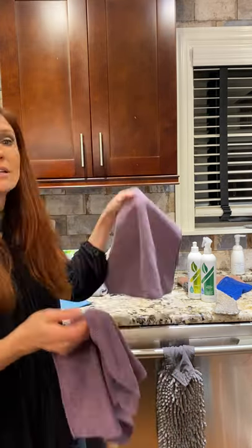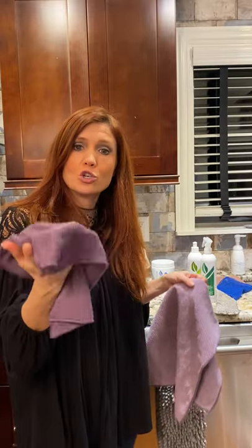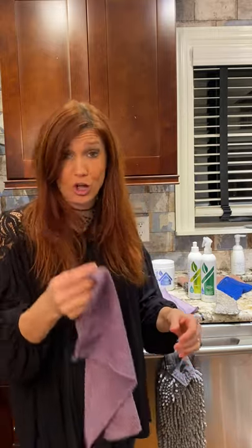So — kitchen towel, kitchen cloth. You can get a three-pack of just the kitchen cloths. You're going to be using this to wipe down your kitchen, inside your microwave, inside your fridge, your stove. All the grimy areas go to your kitchen cloth.